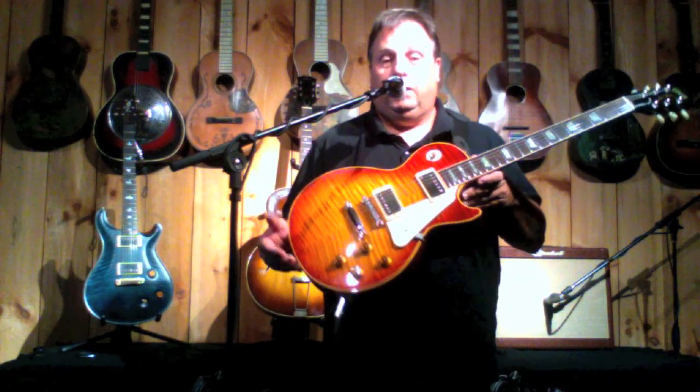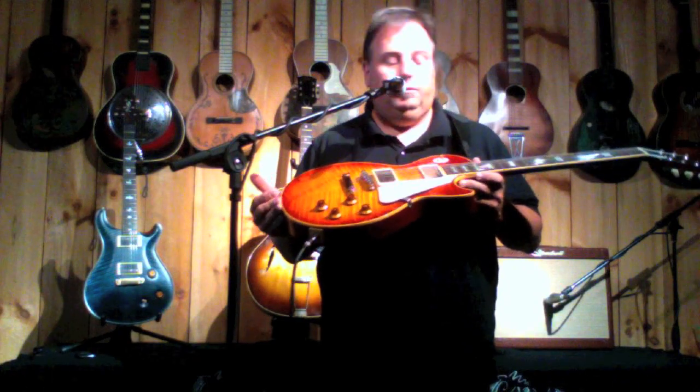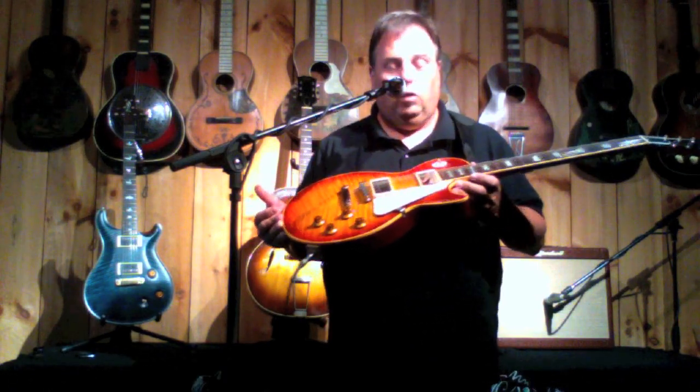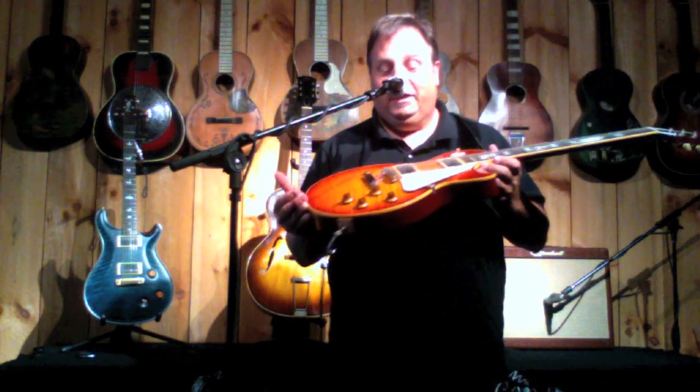I'm going to say it again — wow. A 1995 R9 reissue. You just heard me play it. Look at that top. You've got to go to the website and check the pictures out. Very beautiful, very realistic. I mean, legitimate looking top. It just looks like we went back into the 50s and walked into a store and saw a brand new Les Paul the way they used to make them.